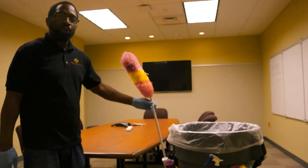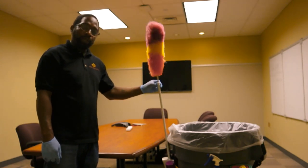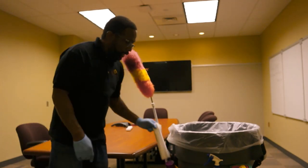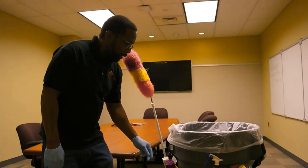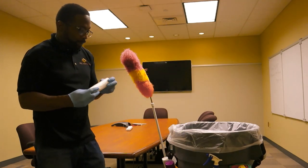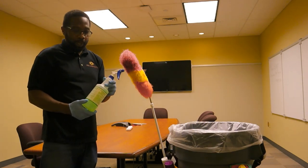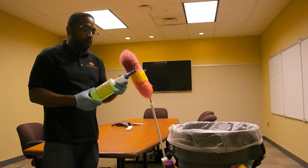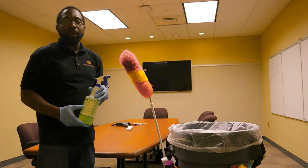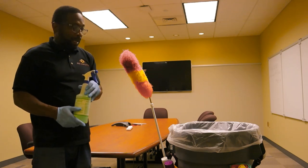Some of the tools and equipment that you're going to need to effectively clean a room like this: your duster, which will cover low and high dusting; your trash bags for your can liners for your smaller cans; and your cleaning solution. Today we're going to use a product by Spartan — it's a multi-surface cleaner, it has a very pleasant mint scent, and it's a general disinfectant cleaner.